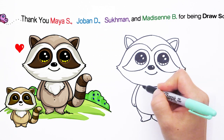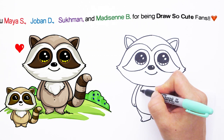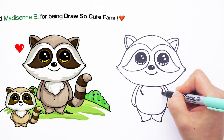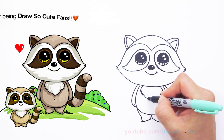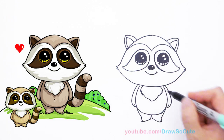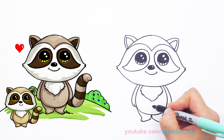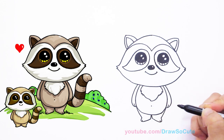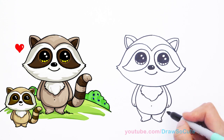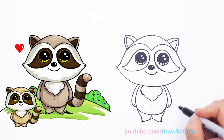Right here in the center we're going to give him a little tuft of hair — just very simple zigzags like that, and on the other side too, zigzag and connect it for his chest. You can give him a belly button if you want.